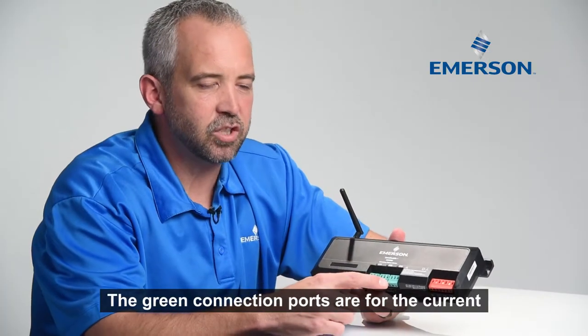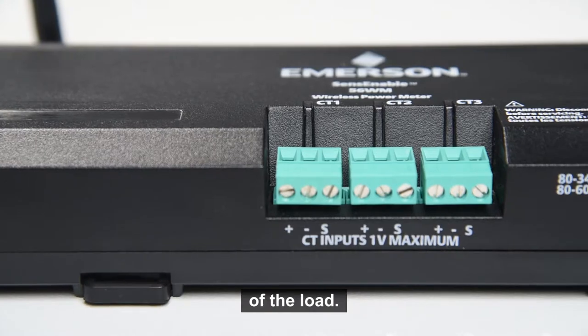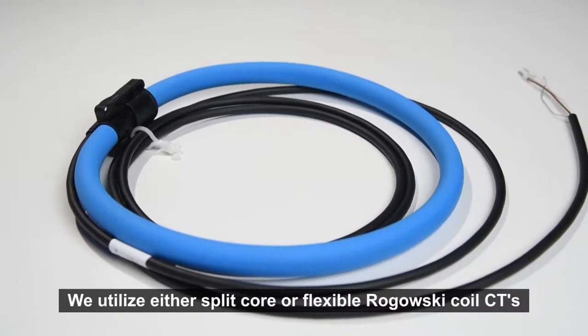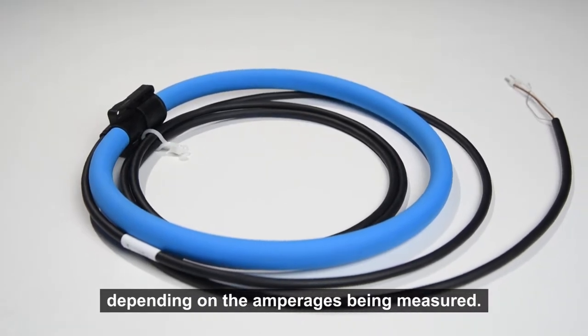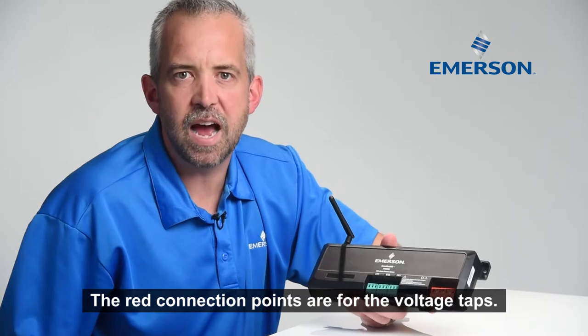The green connection ports are for the current transformers, which are used to measure the amperage of the monitored load. We utilize either split core or flexible Rogowski coil CTs depending on the amperages being measured. The red connection points are for the voltage taps.